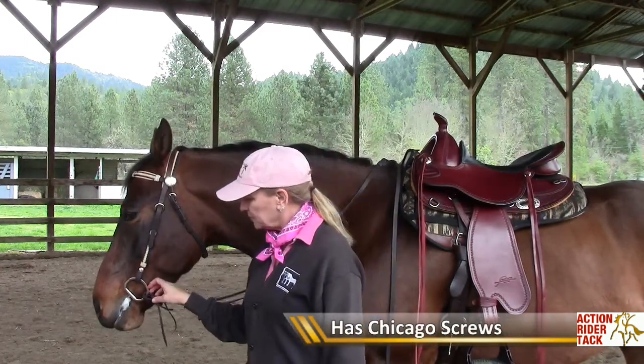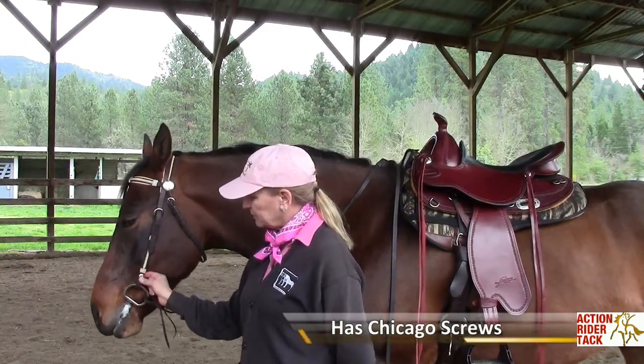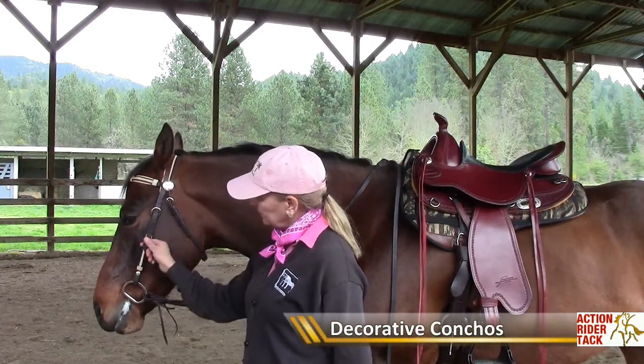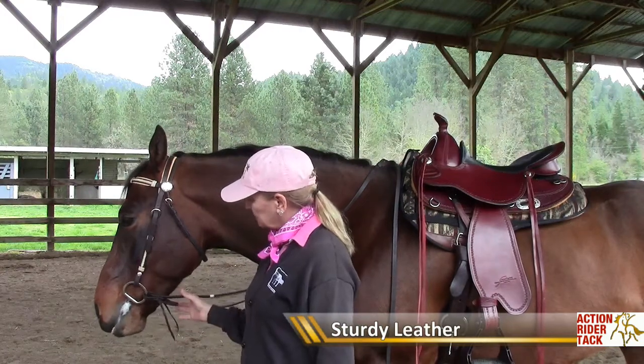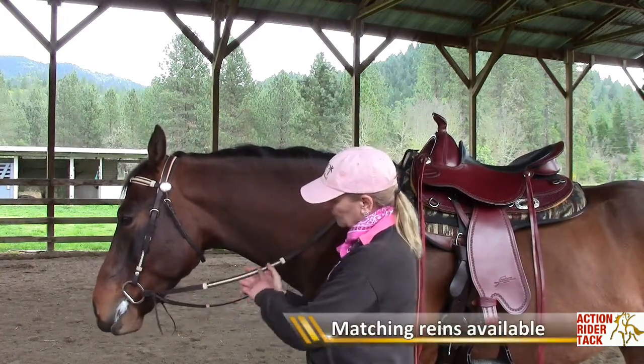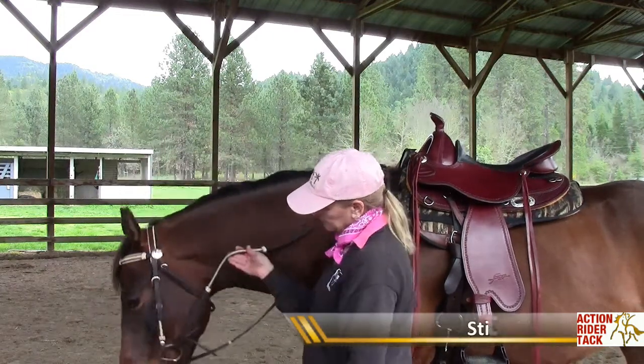This one has the Chicago screw here with a little decorative concho, with a little matching decorative concho there, but the leather is quite sturdy, and it does have a set of matching reins, and you can see the matching of the rawhide stitched in.